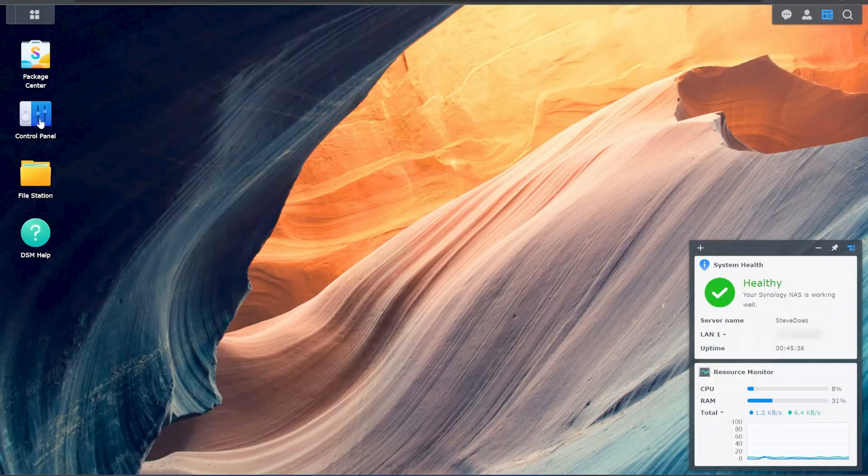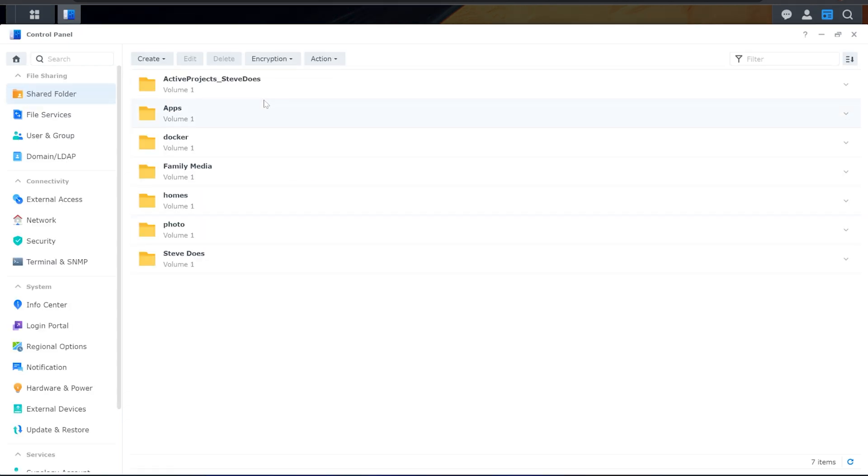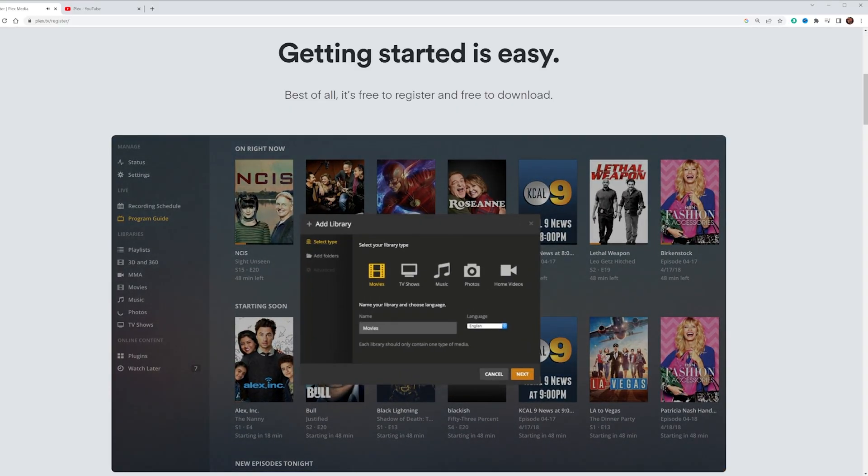This Synology NAS has its own operating system that will allow you to run things like an email server, virtual machines, photo backups from your computer and your phone. You can also set up folders to automatically sync to this device, create user accounts, and decide which users get access to which folders on your NAS. On top of that, you can set up a Plex media server. There's so much you can do with this device — that is what we're covering in today's video, so stay tuned.